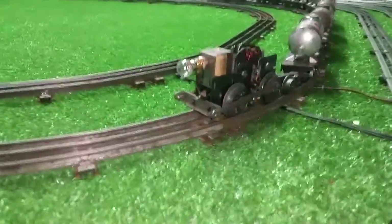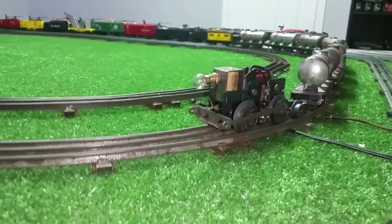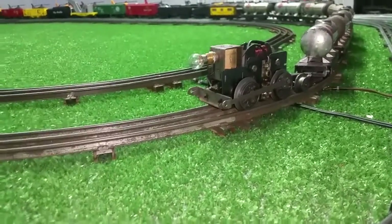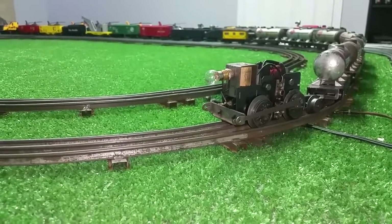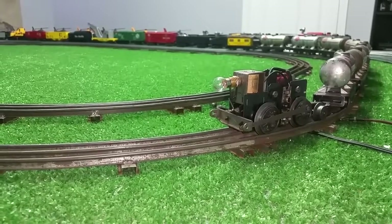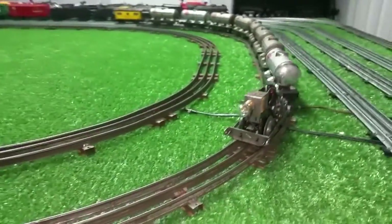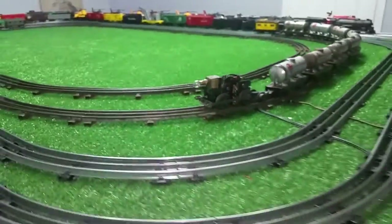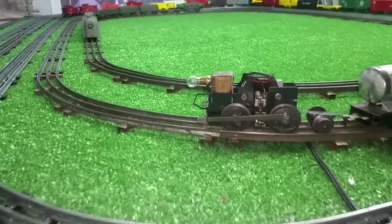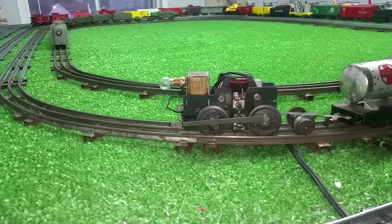Look for junk on eBay that no one else wants and buy it for parts, even if it doesn't run, even if you have to pay $10 or $12 for it. There's more than $10 or $12 worth of parts in these motors. You get the brush plate, the wheels, the bearings, the push rods, the cross bar, mounting front, mounting bar, the axles, the E-unit, the coil, the brushes, the brush springs, the gears — lots and lots of parts off of one motor. Out of one of these motors, you usually have enough parts to fix five or six others, depending on what's wrong with them. All the common parts are on one motor.